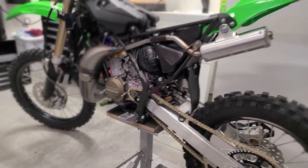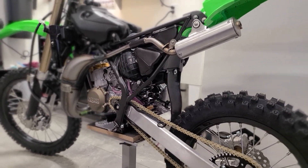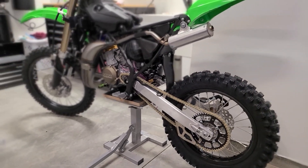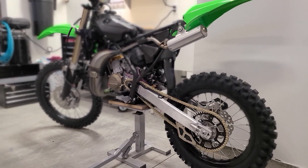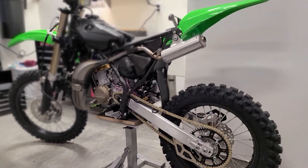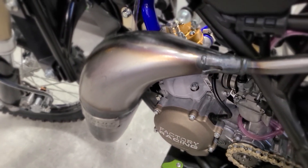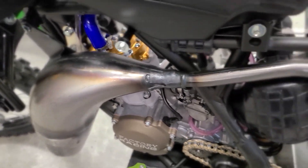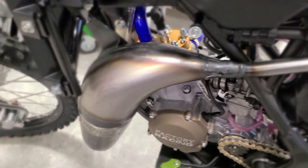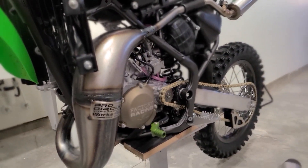It looks good. Let's get a good look at the whole thing. I just want to shoot this before putting the plastic back on. Pretty happy with that — it's a sweet setup. Like I said the build quality is real good, it fits nice and tight. No issues. Looks really good.